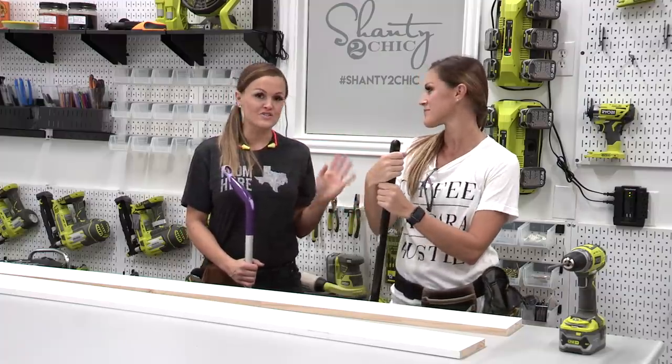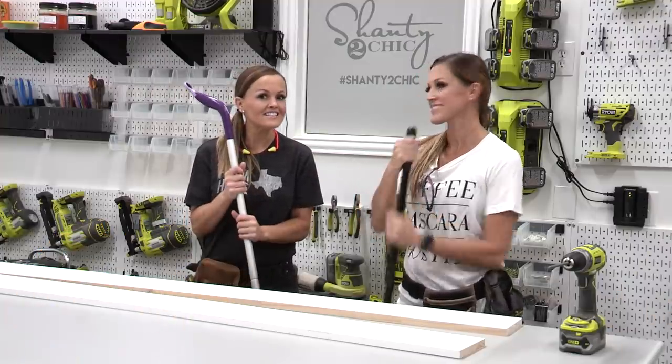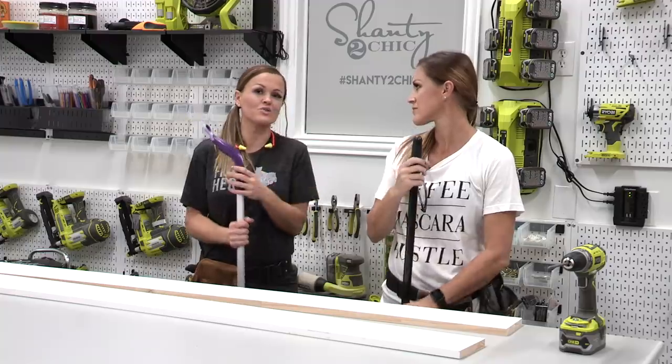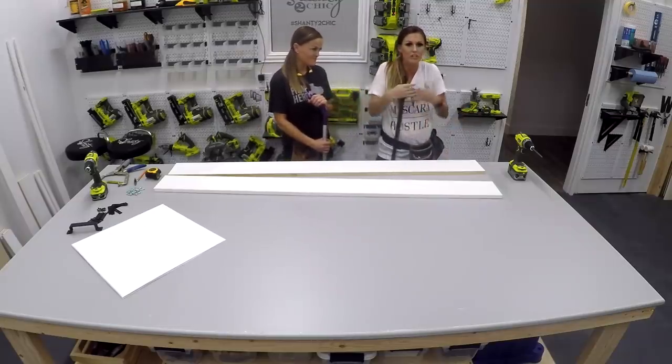Y'all know something we're always trying to sweep under the rug? Cheetos. Know where to put these guys — mops and brooms. We're using them all the time, but we don't have a great storage spot for them. I put mine up in the pantry, but when I go to get some Cheetos, I knock them all over the floor.